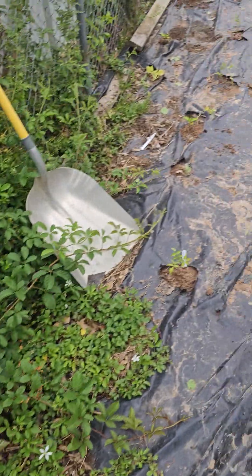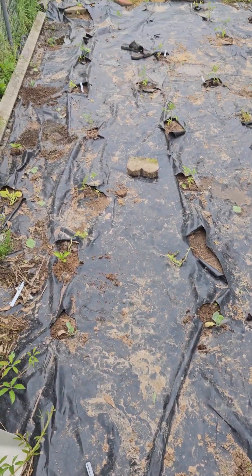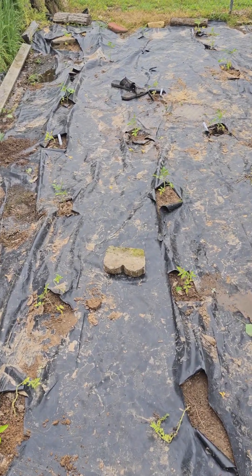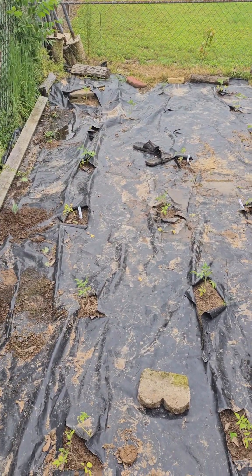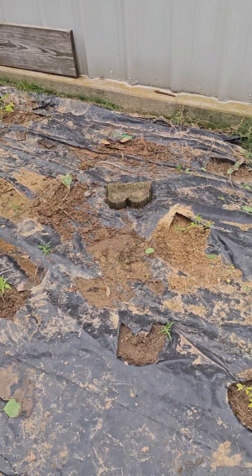I went ahead and stuck a whole bunch of plants in here — put peppers between tomato plants and all kinds of stuff. There's no rhyme or reason, it ain't the way you should plant it, but I had to get them in the ground so they don't die on me.